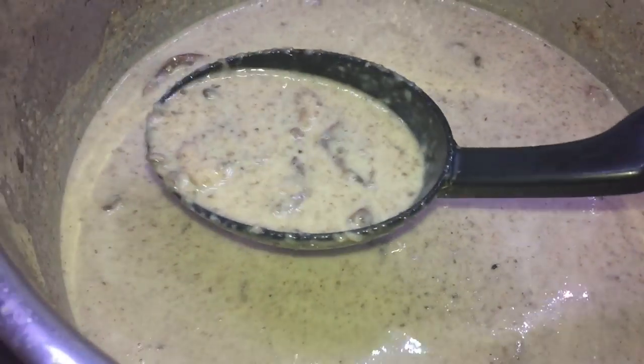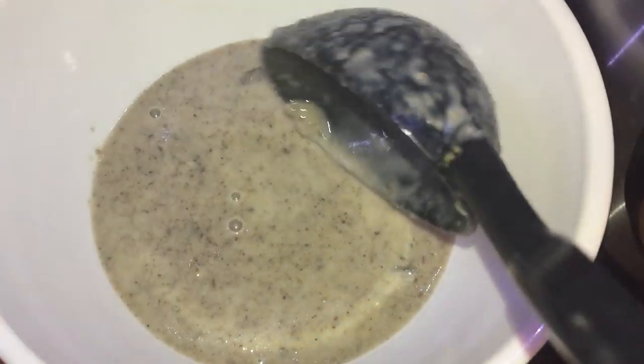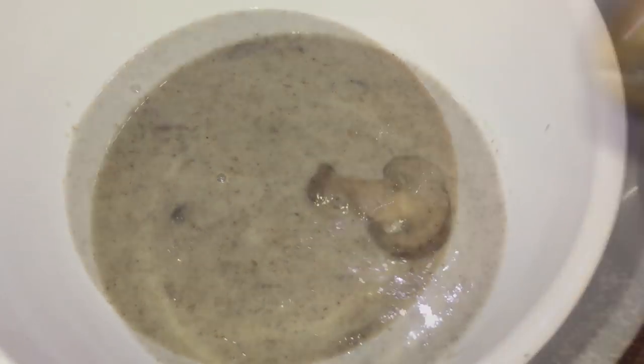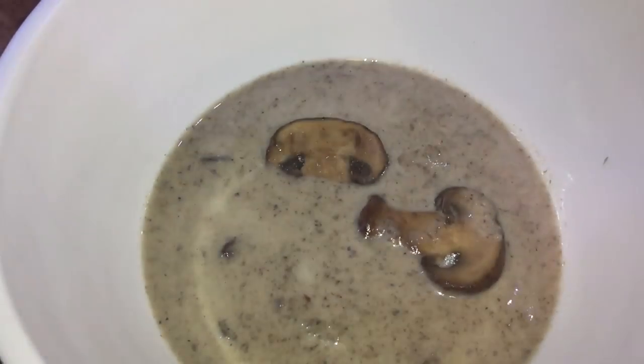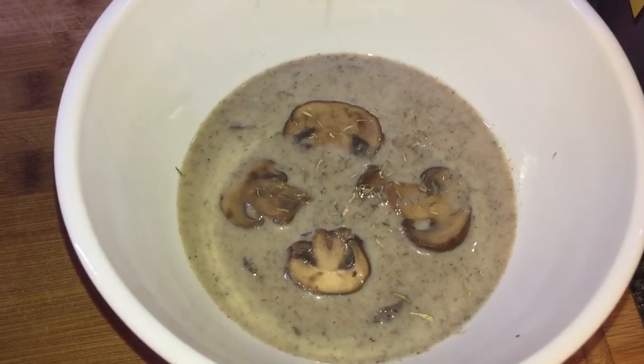I'm gonna ladle some of this soup and put it into a bowl. Now let's top it off with a few of those reserved mushrooms and some thyme — make it look all pretty with presentation. And now let's sprinkle some thyme.